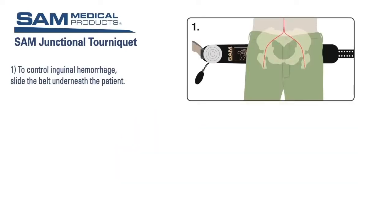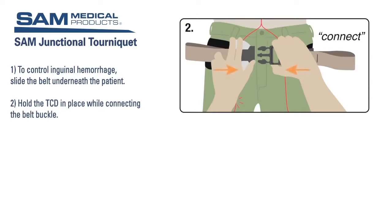To control inguinal hemorrhage, slide the belt underneath the patient. Position the TCD over the area to be compressed. If the TCD will be directly on an open wound, use sterile gauze or a hemostatic dressing to cover the contact area.